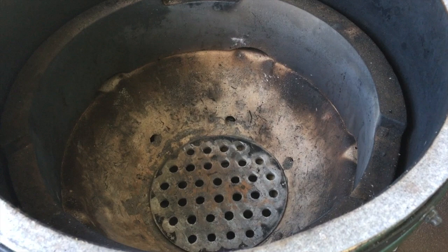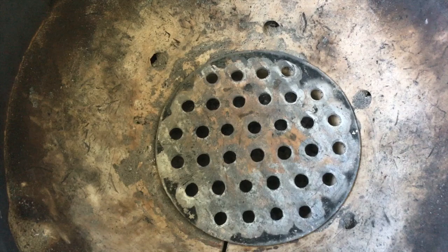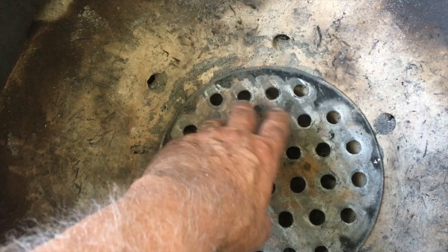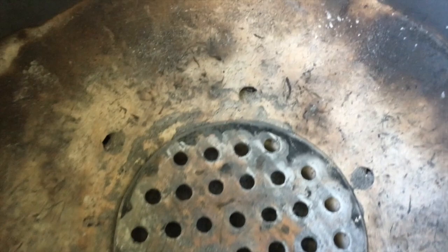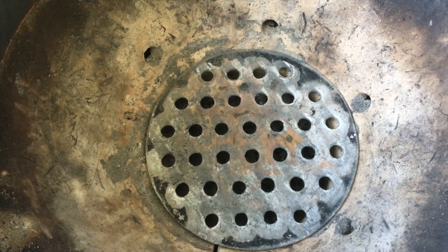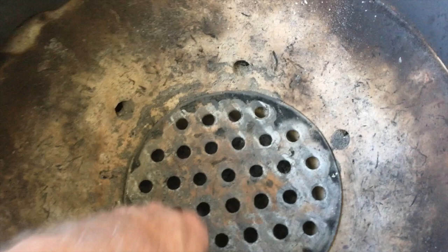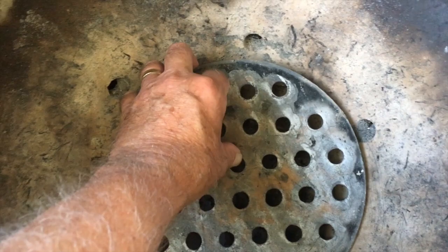As you can see, I got all the lump charcoal picked out of here — and I had to do that by hand, which is a little messy and takes a bit of time. Now you can see all the air holes down in the bottom that need to be clear in order to get combustion. There are also holes on the side of the fire box that need to be clear. That's why we have to use the ash tool to scrape and try to clear those holes. Now let me show you this basket — I'm going to take the bottom grate out, which leaves the whole bottom open.